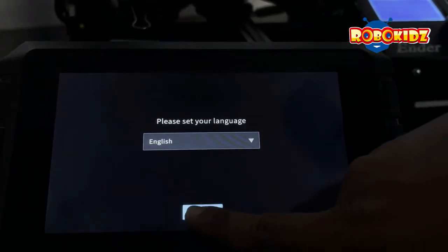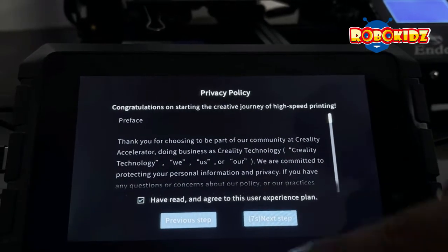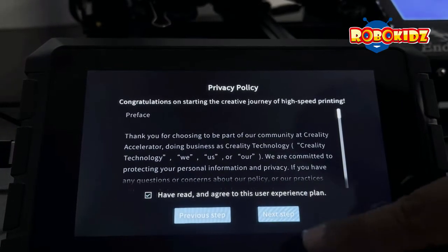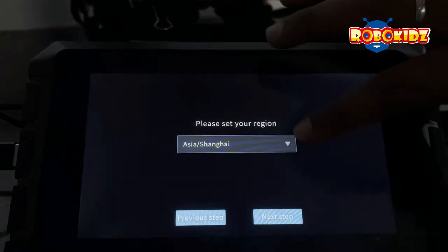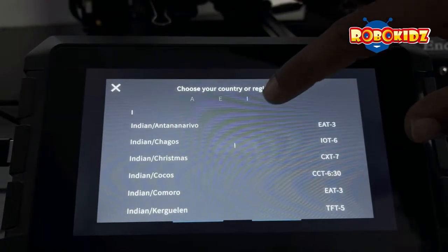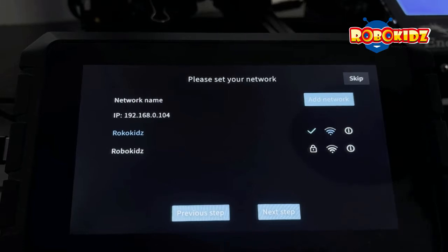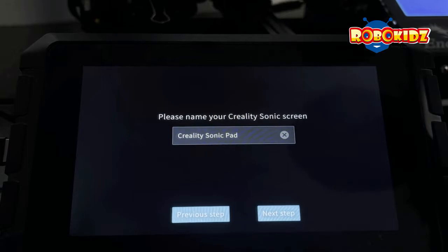Select the language. It asks for the policies — tick mark and click next. It then asks for the region. Select India and click next. It asks for Wi-Fi — for the first time I will skip it.